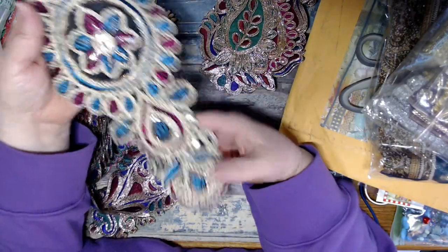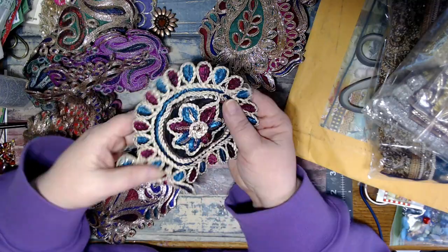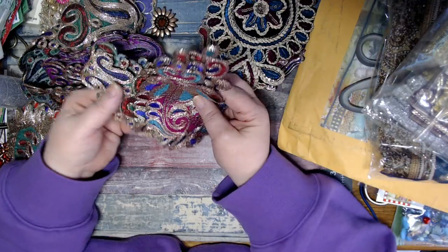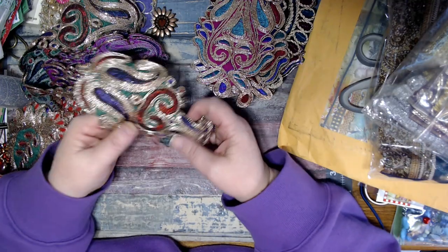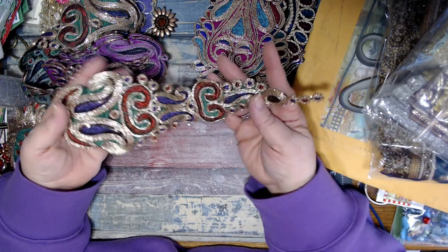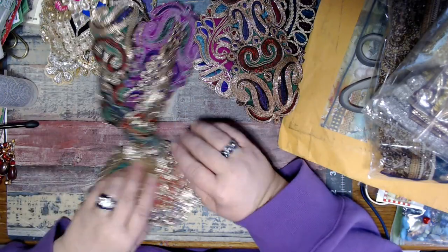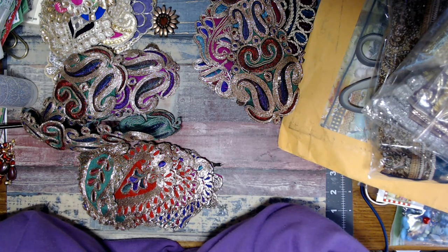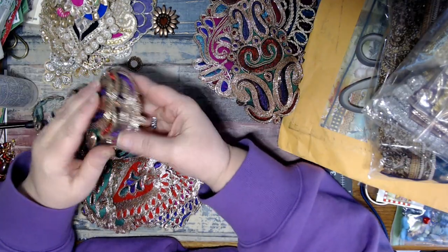Oh my gosh, stunning. Safia, I don't deserve this blessing. I don't. Incredible. I probably sound like an idiot, but I am just floored. Look at this - how beautiful is that? Oh my gosh, that is gorgeous. I can't. I just can't. I can't even go on. You guys, look at these - she sent me so many. My gosh, Safia.